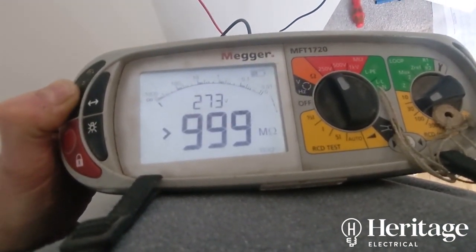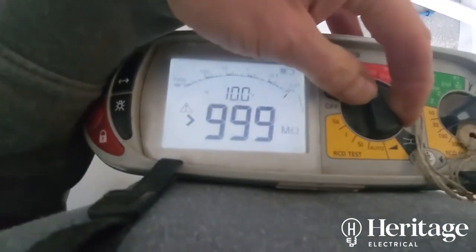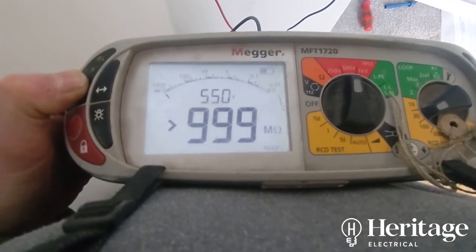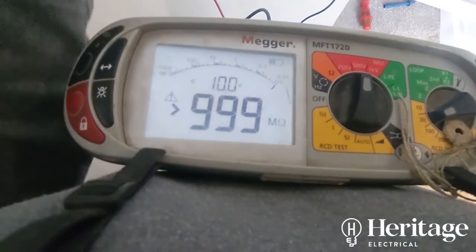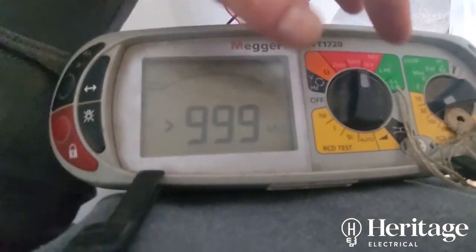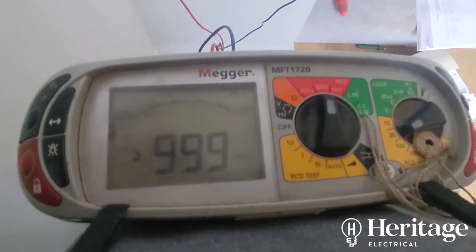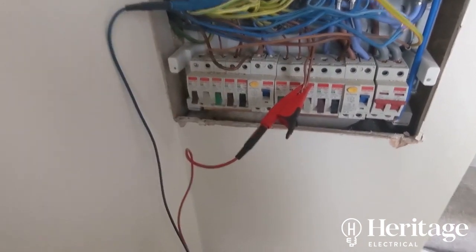Getting 999 MΩ — the highest value this meter can show — so we're happy with that. Now doing line to earth bar with CPCs reconnected, sending 500V down the live conductors with the earth bar connected.